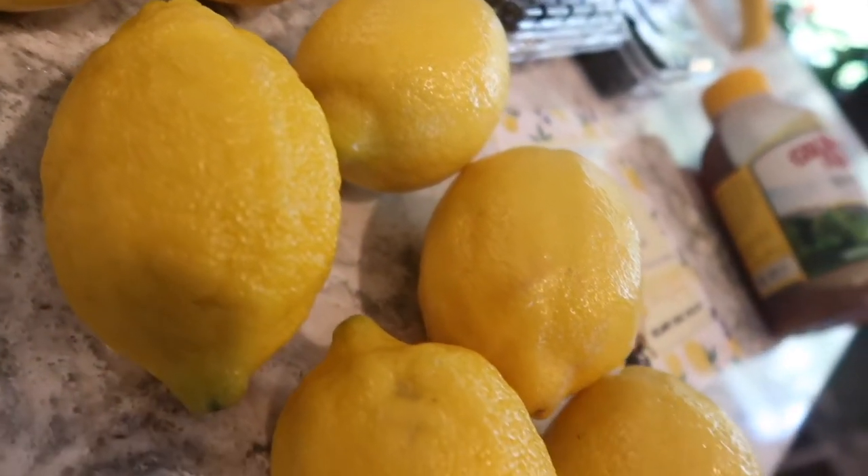First up, you're going to need a couple of lemons. I'm actually making this for a party this evening, so I have eight that I'm going to be using, plus an extra one for decoration. But two is fine — you can also buy pre-made lemon juice. I just think the fresher lemons taste better.